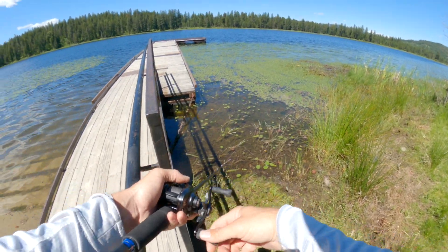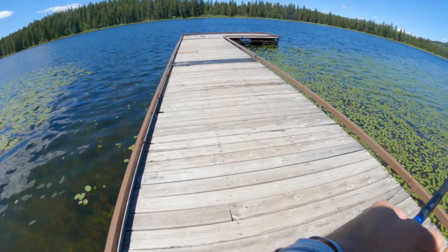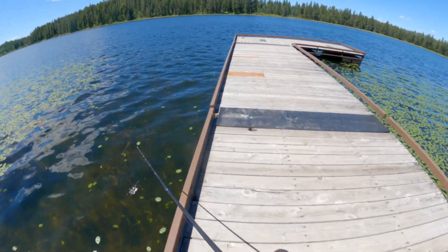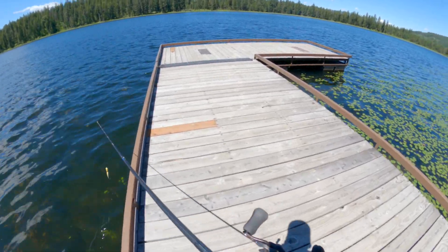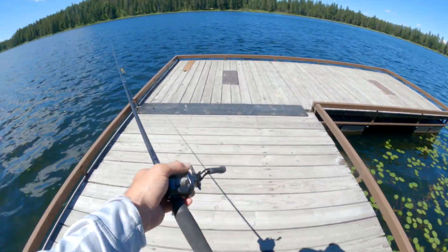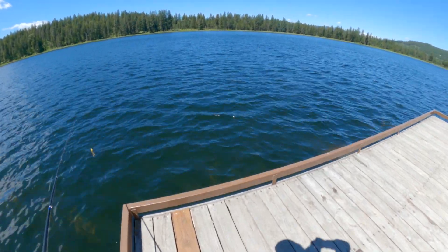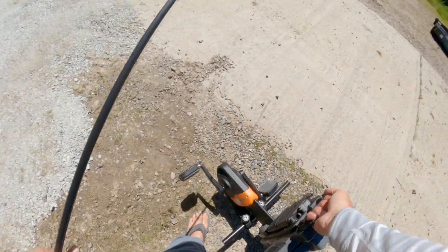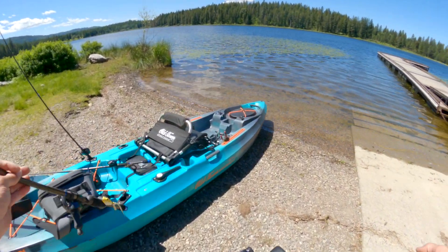Good water clarity. Bunch of bluegill around — hopefully they're still up shallow and not out on these outer grass lines. Only one way to find out. I could flip some of that outer grass. Okay, enough messing around with that — let's get her locked in.